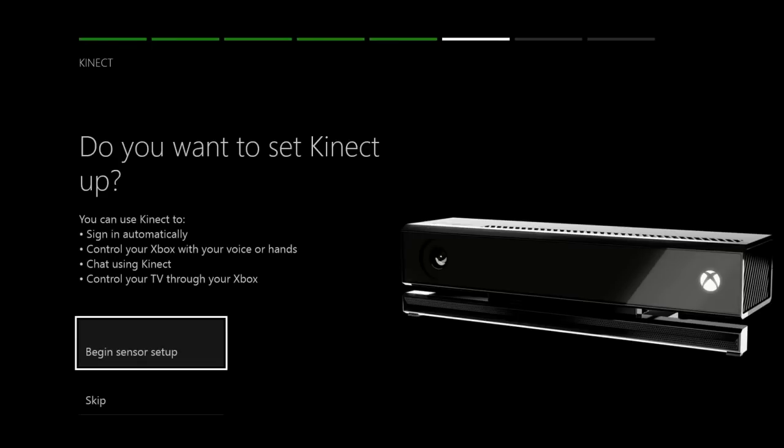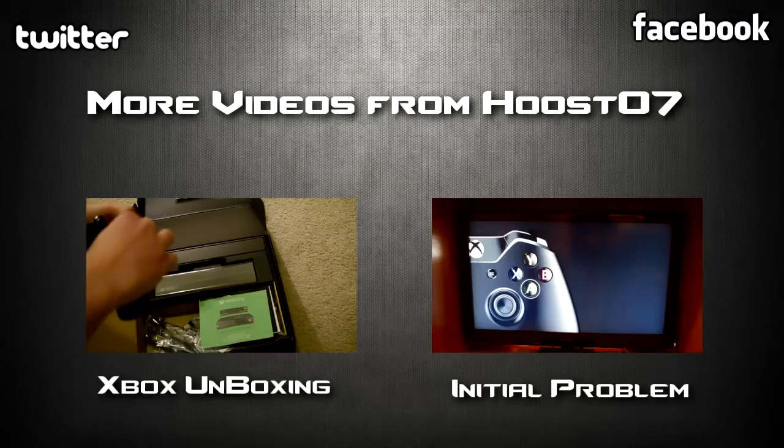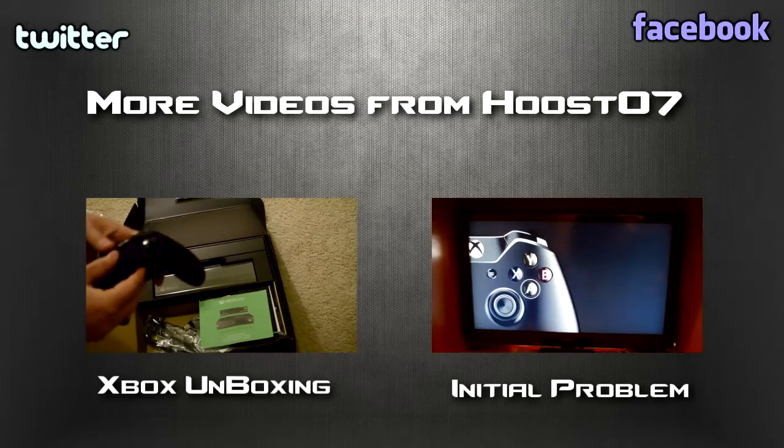That's what you can expect from turning on your console day one. Hope you guys enjoy. Thanks so much for watching. I've got two more videos right here for you.